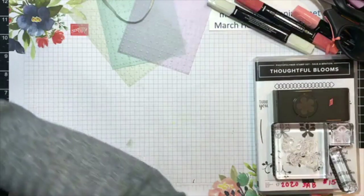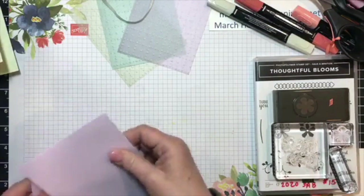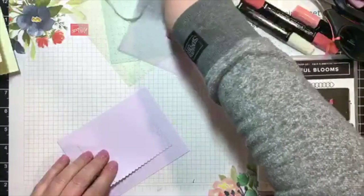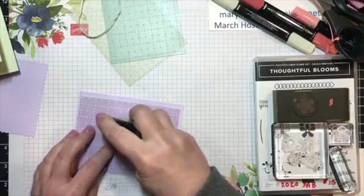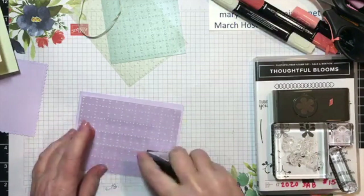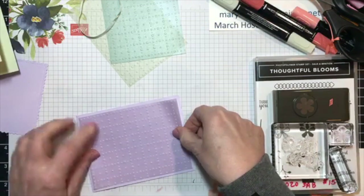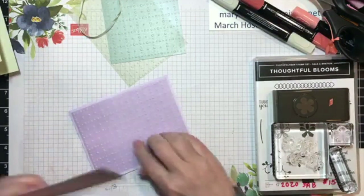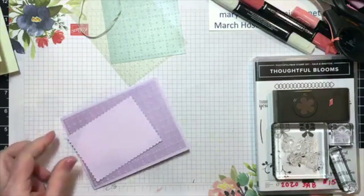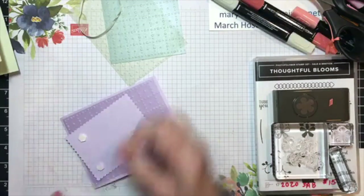Now we're going to go ahead and do another set of cards, and this time I'll start with the Purple Posy. Again, I'm going to be putting this in the center of my card. I'm going to put my adhesive in the center of that piece of vellum so that it's hidden by the piece of cardstock I'm putting on top. And this one I do want to pop up with dimensionals, just like I did on the first three cards.